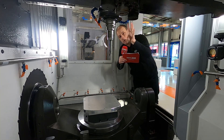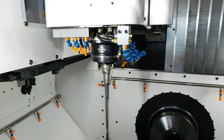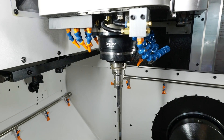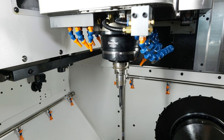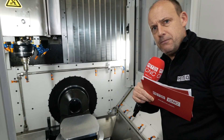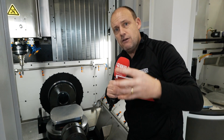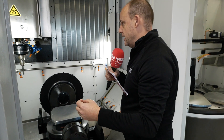Moving on to the spindle — this is a 20,000 RPM StepTec spindle with 36 kilowatts of power. It's perfectly designed and aimed at companies that want to do high-speed surfacing but also hard metal machining with lots of metal removal. You've almost got the best of both worlds with this technology.